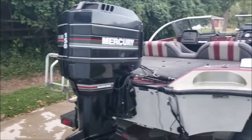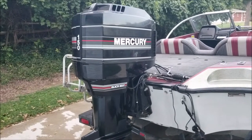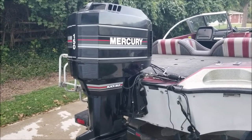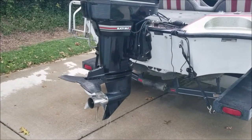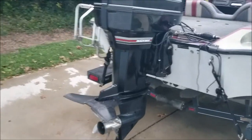The motor runs really well. It starts easy, it shifts into forward and neutral perfectly well. It pumps a lot of cooling water out the P-hole, and it's got a stainless steel propeller and a tail fin — a dull fin there, a hydroplane — whatever you want to call that.